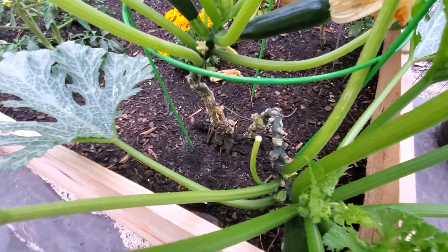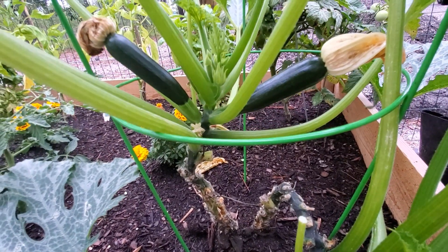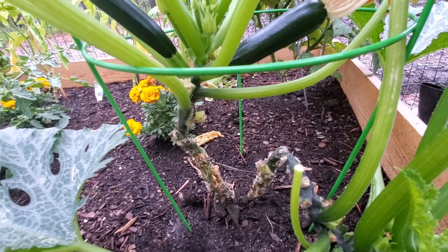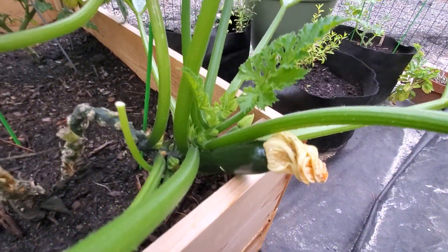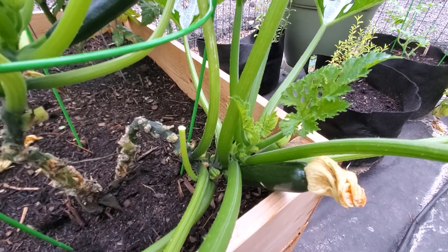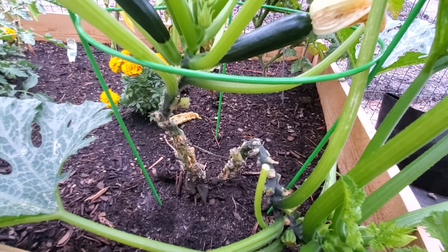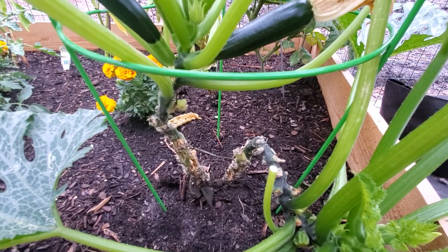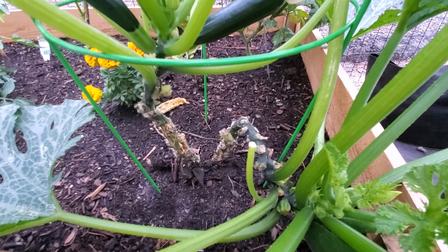I want to share those tips with you now, including how these plants get pollinated. Tip number one: let's look at the stems of the plant. Notice that the stems are pretty clean all the way up to where the vegetables are growing. We've got a couple of zucchinis up there with only a couple of leaf stems connected below. What we've learned is that you want to trim off those lower leaf stems as the zucchini keeps growing higher and higher.